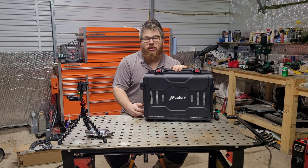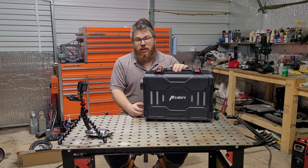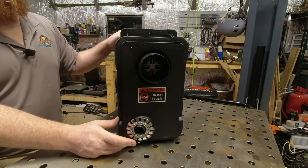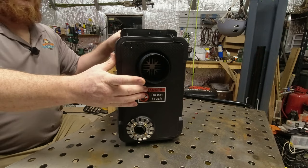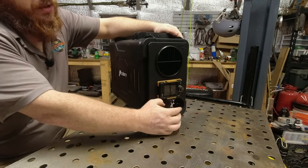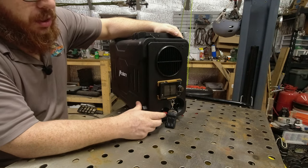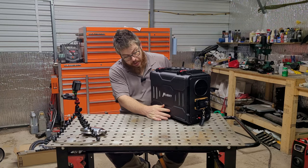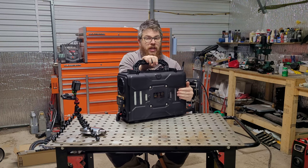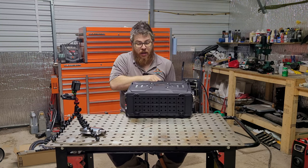The model I chose is actually Bluetooth capable, so while I'm in my rooftop tent I can control it through an app on my phone. On this side we have the exhaust for the combustion chamber and the exhaust that provides the heat to you. On the other side we have an air intake for your combustion chamber, air intake for your heat transfer, your controller, and a fuel port. On the sides we have vents providing adequate ventilation to the unit.